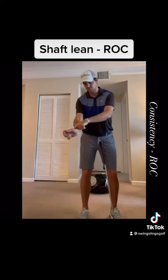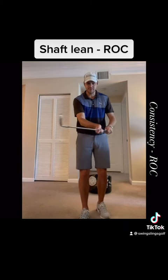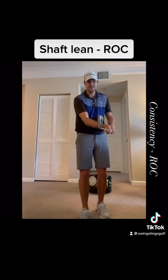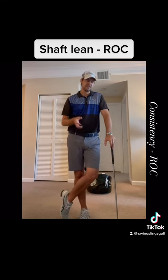Even though that trail wrist is moving from extension to flexion and we may be giving up some shaft lean, if we can be a little bit more consistent with how much shaft lean we have through this interval — even if that face is rotating a little bit — we should still be very consistent when it comes to rate of closure. Just a different way of looking at it; give it a try and good luck.